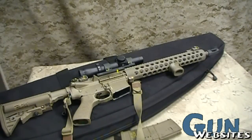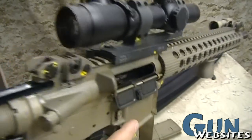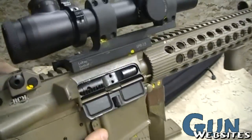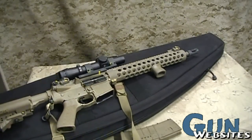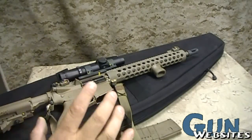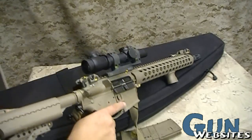This will be part two of our very basic introduction to the AR-15. In our first look, we made sure that it was empty and safe, and then we took a look at its very basic components. I didn't want to make that video too long, so let's dig into a little bit more depth on it.